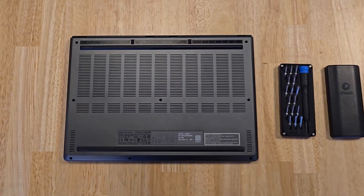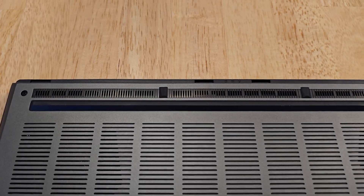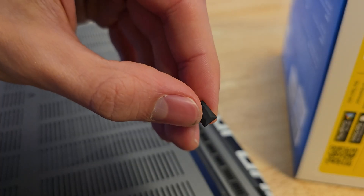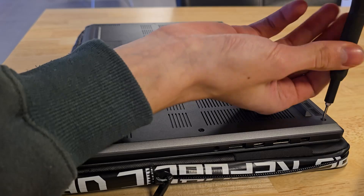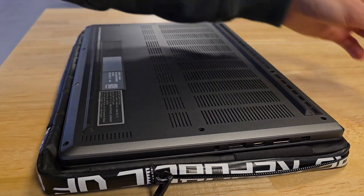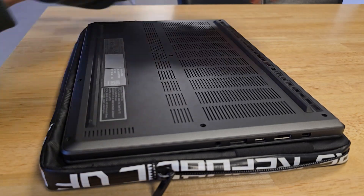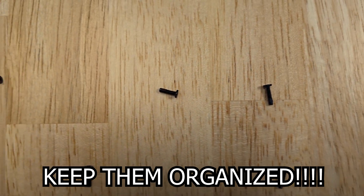Now let's start by opening up the laptop. On the outside there are 11 screws in total. Two of the screws are hidden behind these rubber feet, which we can place back afterwards — make sure you're gentle with these because they can break pretty easily. Then let's unscrew the 11 screws, and make sure to keep these organized because they are different from each other.